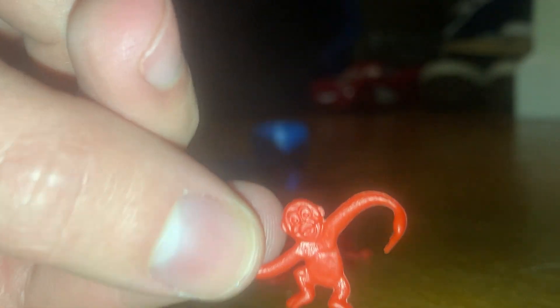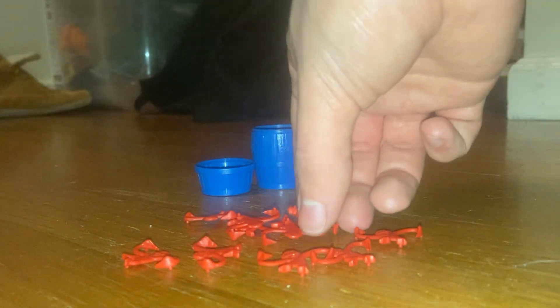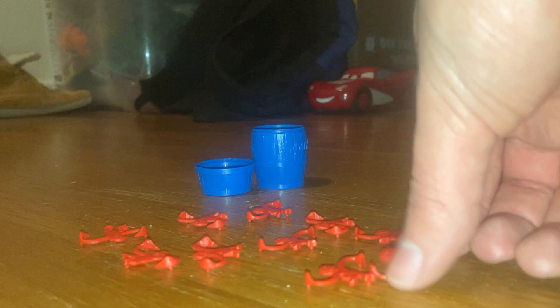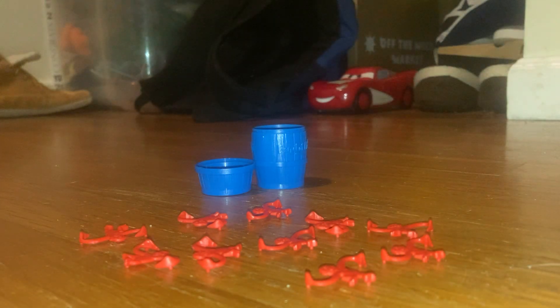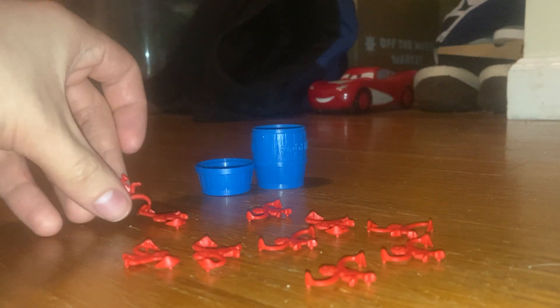Here is one of the monkeys. All of them look exactly like the same ones in the originals. I love how well they're detailed. It's based on the regular sized Barrel Monkeys like the one I played with as a child. What you do is try to hook as many of them as you can, and you're the champion.